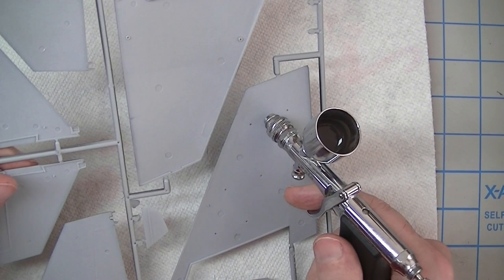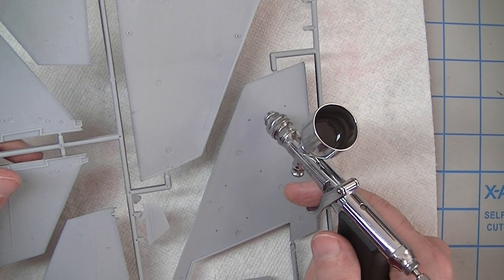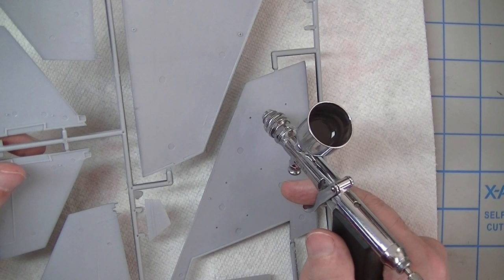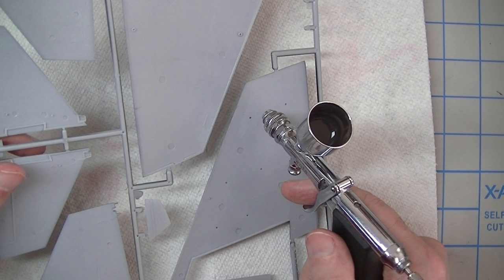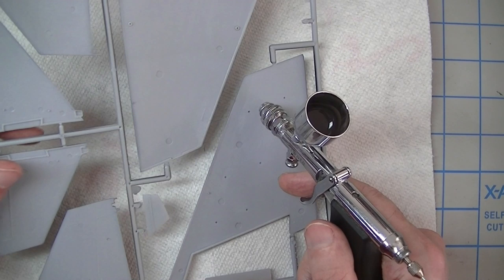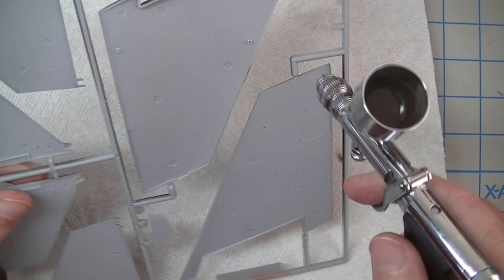I've got my compressor set at 30 PSI, which I know may freak some people out, but that's just how it is with Stynylrez — it just needs some horsepower behind it. I've got these pieces here and I think they're a good place to demonstrate what I mean when I talk about spray discipline. Let's talk about the basic thing of needing to apply a very uniform coat of material. The times you'd want to do that are priming — you want a nice even layer of primer — a color coat on a car body where everything needs to be completely uniform, or a clear coat, whether matte or gloss.